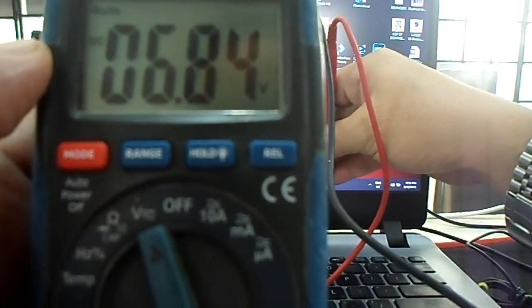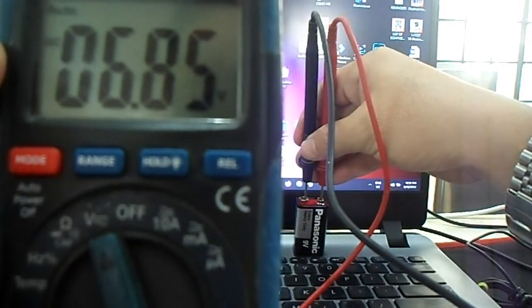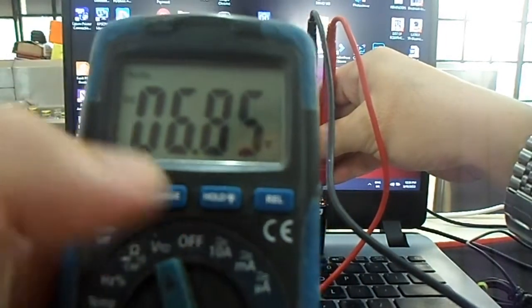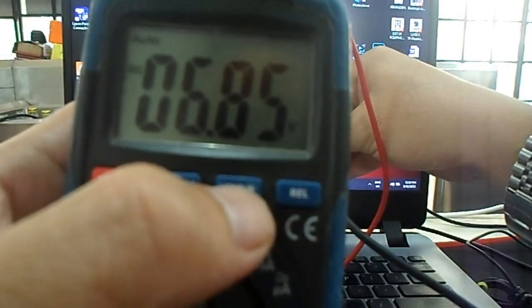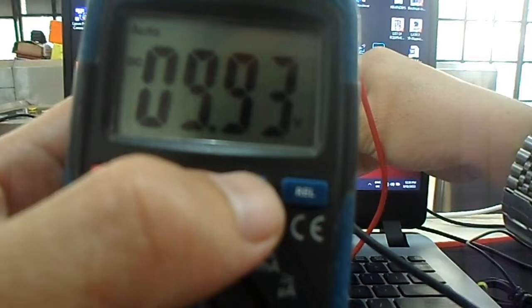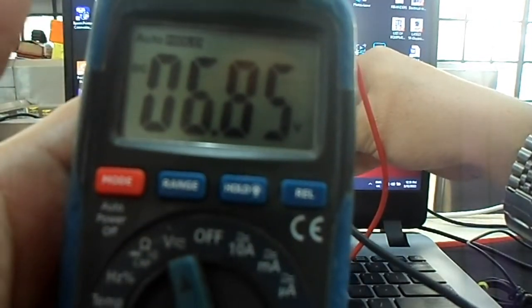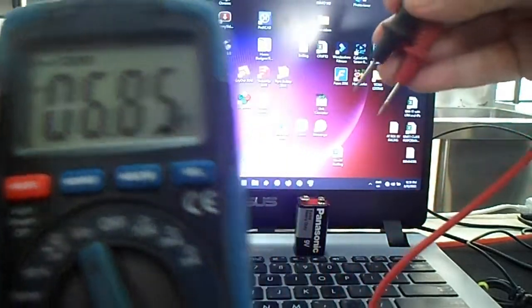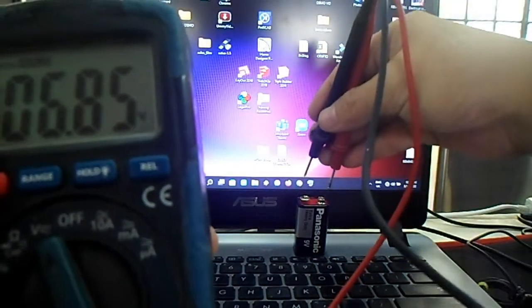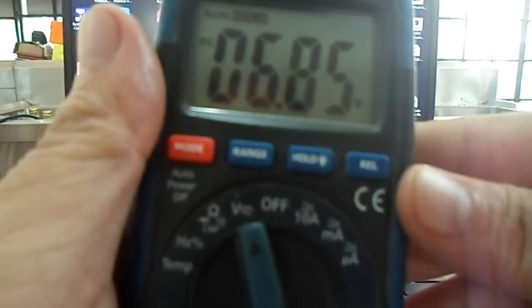Of course you are going to put it in DC mode since we are measuring a dry cell. You can see that the reading is 6.85. So if you want to hold the reading, just press hold, and even if you remove the test probes from the battery you still can see the reading. That is the function of the hold button.